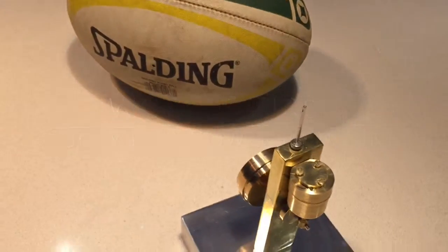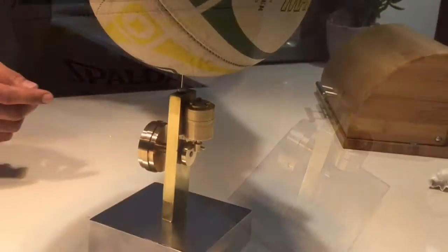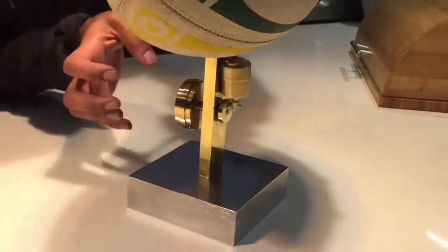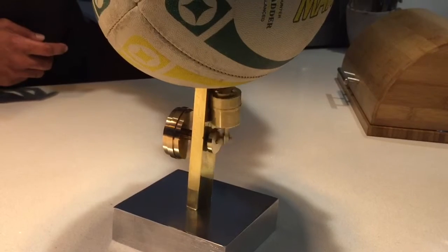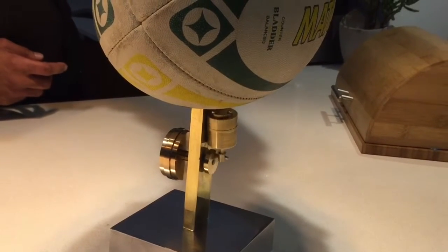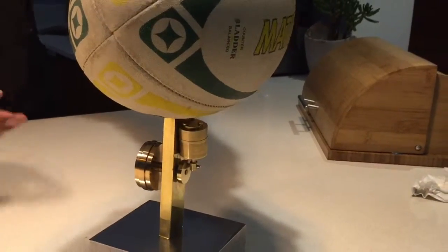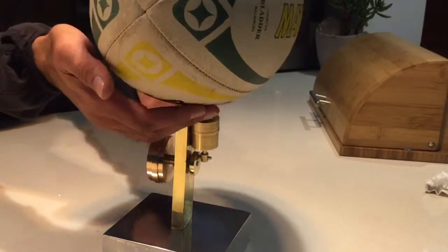It's a cylinder and a flywheel, and there we have a rugby ball. And the ball's deflated. History in action.